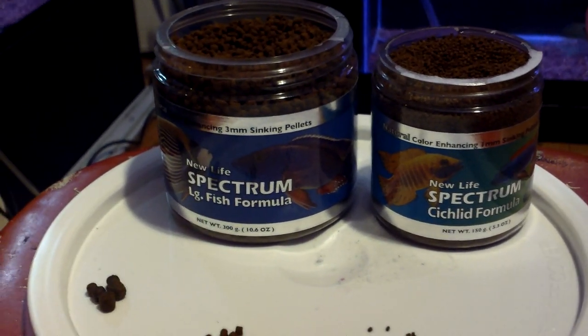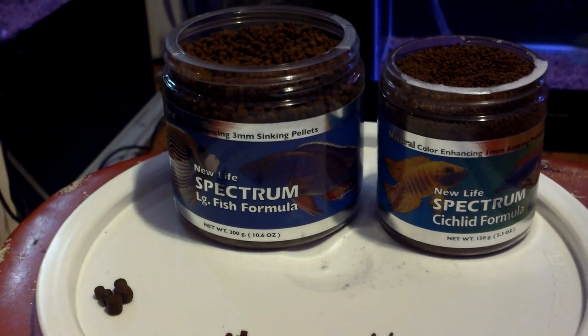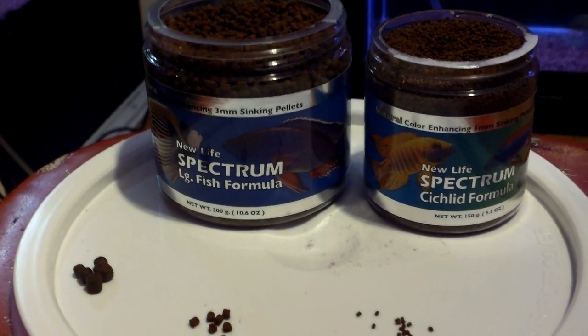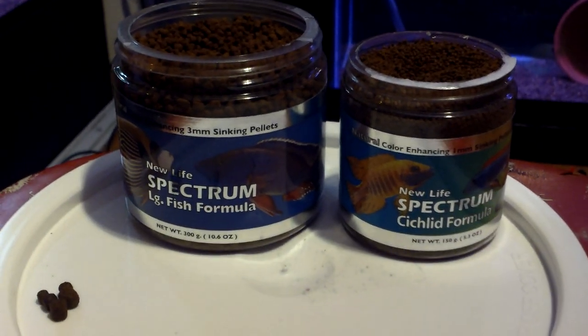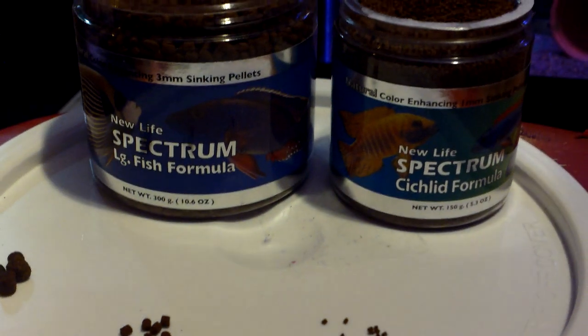What's up everybody? If you guys are watching my videos, I did one the other day — I think it was What You Want to Know Wednesday — where I was saying that I was going to get on the New Life Spectrum bandwagon. And I picked some up today for my fish.